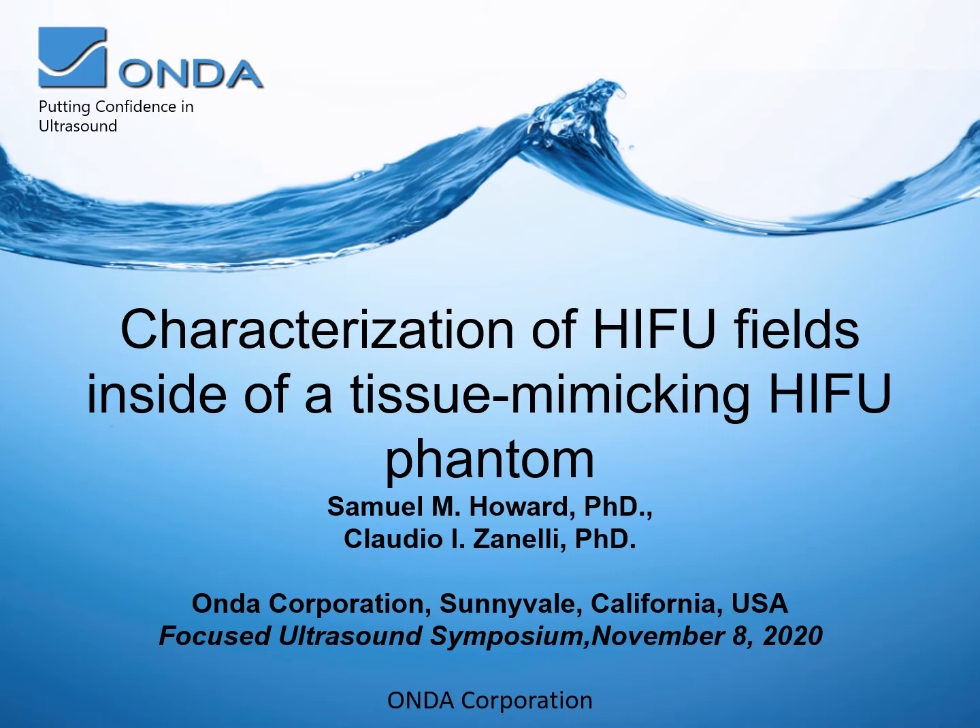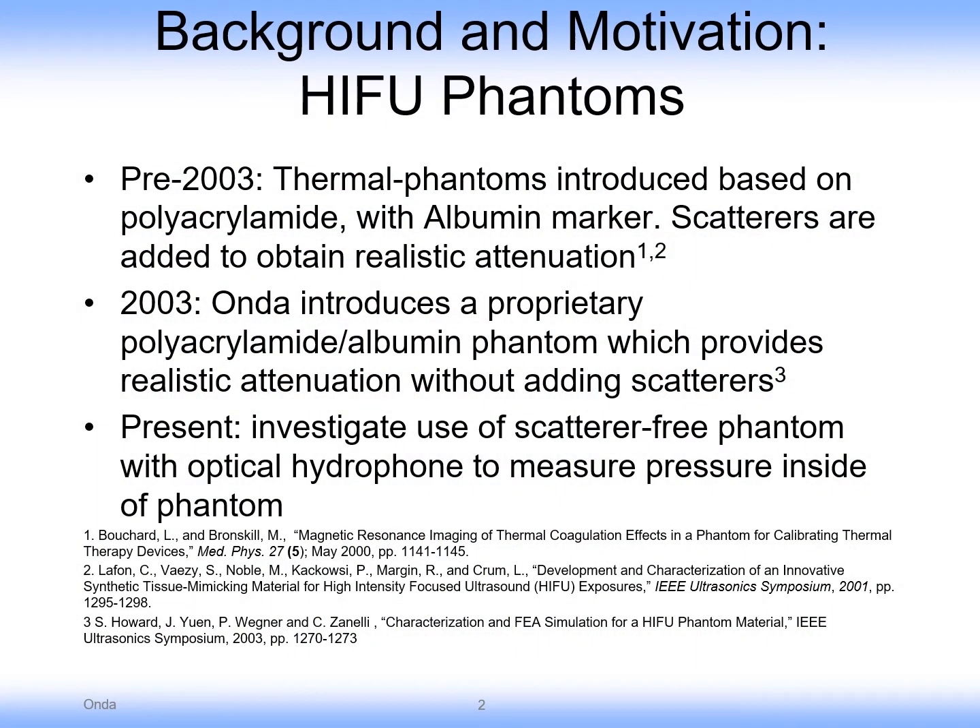Hello, I'm Sam Howard and this presentation is on characterization of HIFU fields inside of a tissue-mimicking HIFU phantom. First, some background and motivation.